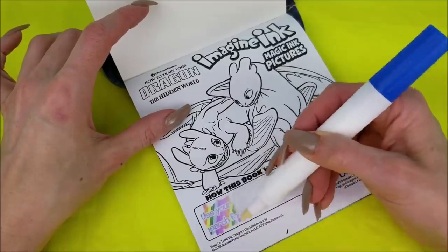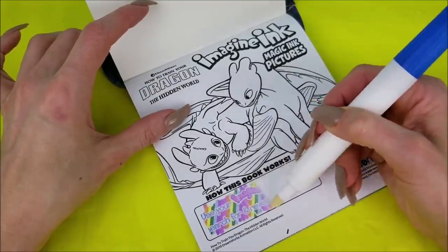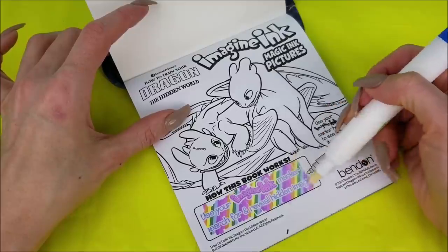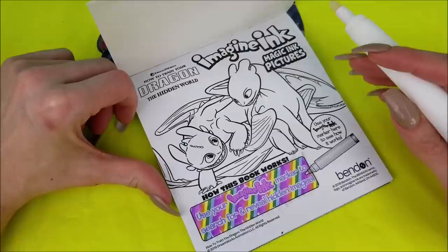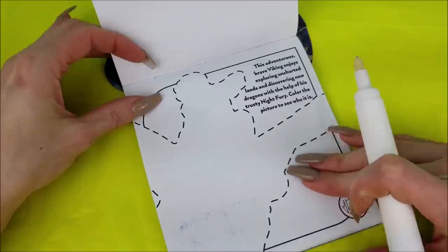Whoa! That is so cool. Look at all those rainbow colors. And look at Light Fury and Toothless here. How sweet. The first page!